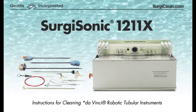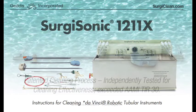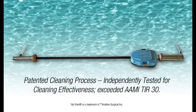Surgisonic 1211X in service for cleaning DaVinci robotic tubular instruments. Our patented cleaning process, independently tested for cleaning effectiveness, exceeded AMI TIR-30.